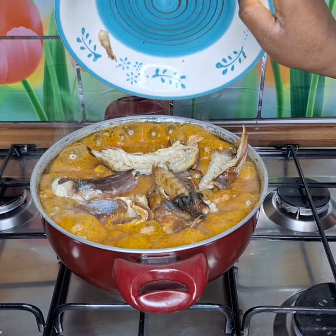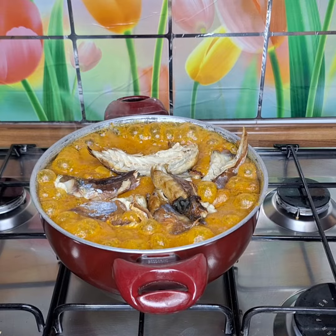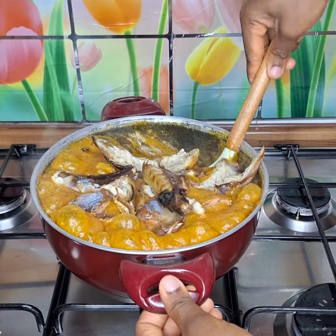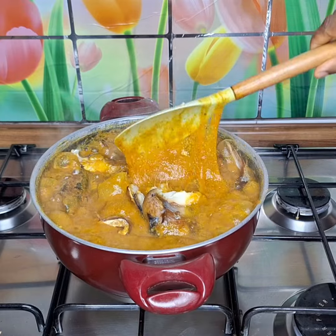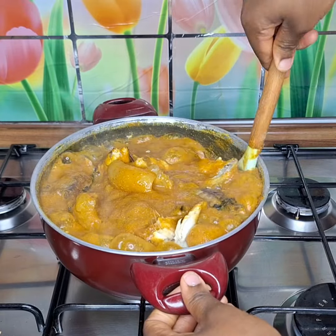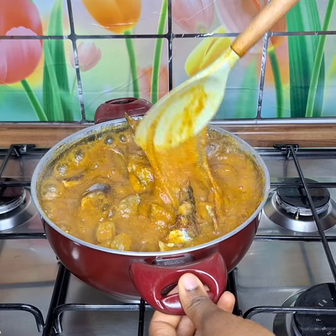Then I go put my smoked fish on — that smoked fish that I removed everything from the body. Nothing remains. Now I just pour for inside my soup like this. I can turn on now. As usual, make everything marry each other for inside this pot of soup. As I turn on and finish, I can leave this one — make it cook for here.